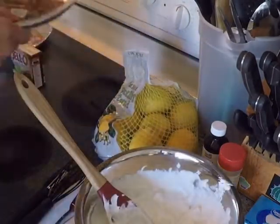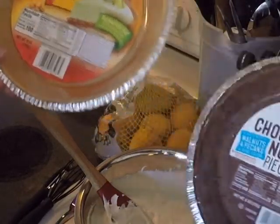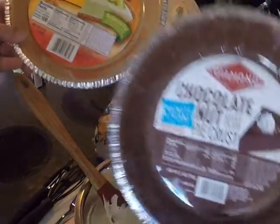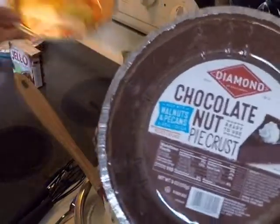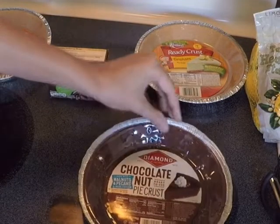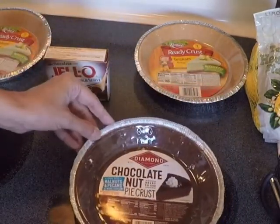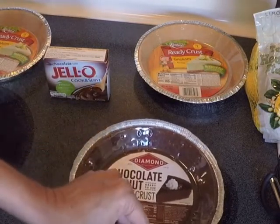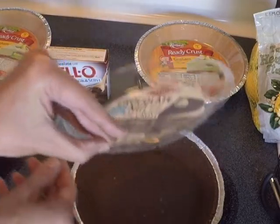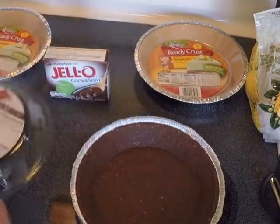We're going to go with either the chocolate nut crust or the graham cracker pie crust. I've never actually made the mock cheese pie with the chocolate nut crust, so that's the one we're going to use today. One important thing: when you peel back the tin foil edging on the pie shell, carefully lift off the plastic cover. We're going to save that cover — I'll show you why in just a second.